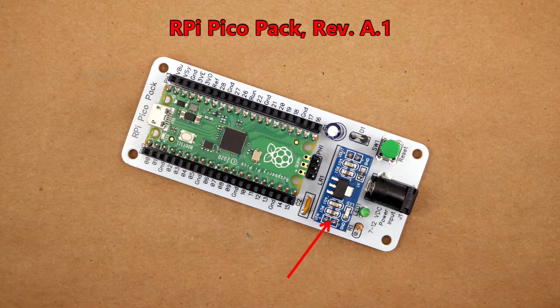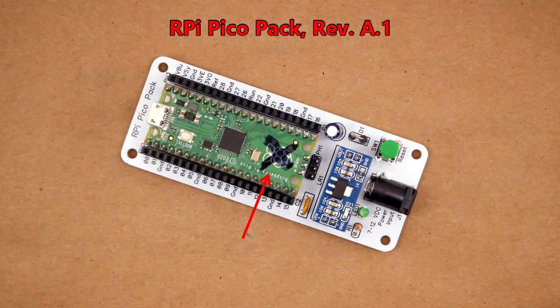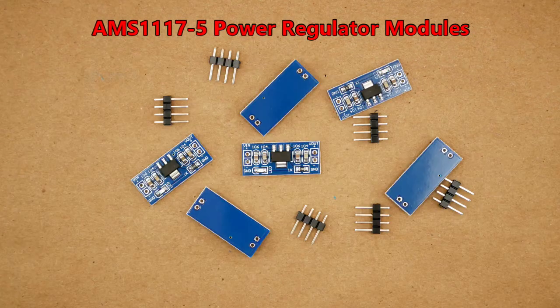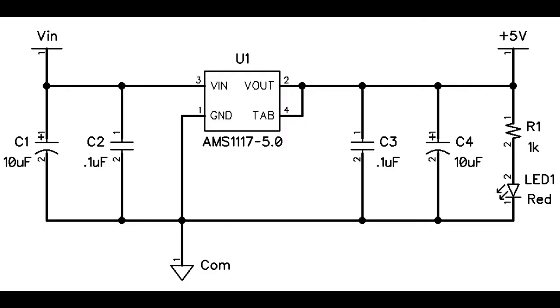The worst part of the failure was that when the board failed, it caused the failure of the microcontroller connected to it. Without really thinking it through, I got another regulator module and another RPi Pico and tried again — and got the same result. It was obvious I needed to know more about the failures of the AMS modules, so I decided to do some testing. But first, I performed some research which allowed me to draw a schematic of the 1117-5 module.